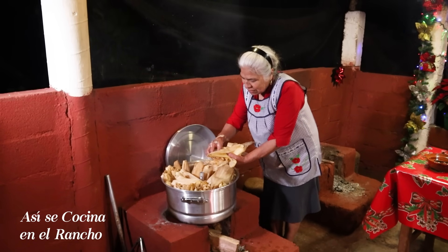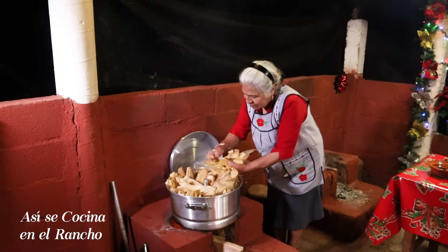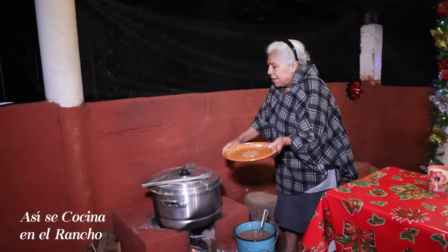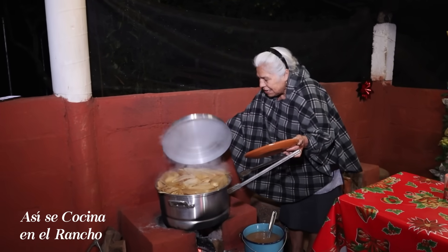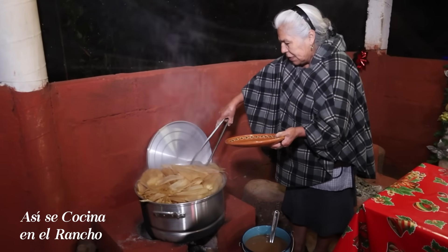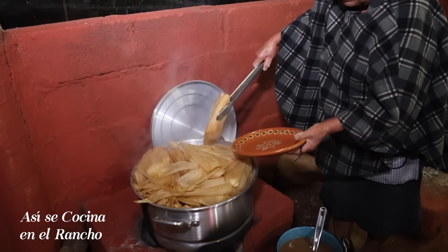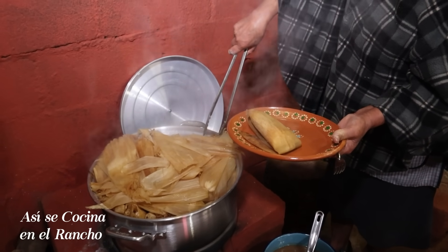Ahora los voy a tapar con hojitas y ponerles su tapa. Pues vamos a ver los tamales. Yo creo que ya están cociditos. Vamos a estar bien. Miren. Ay, qué bonito. Vamos a servirnos.